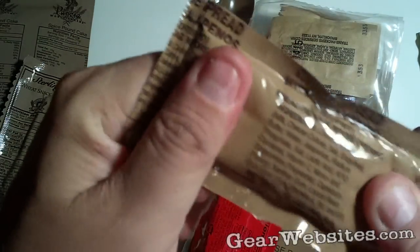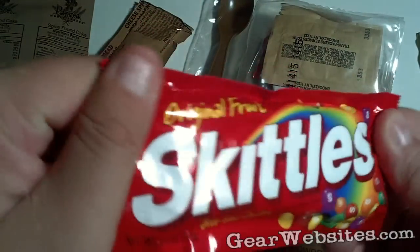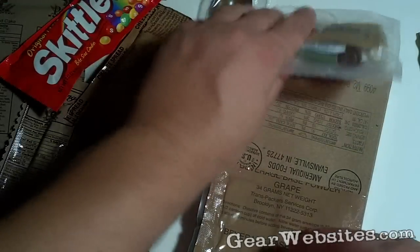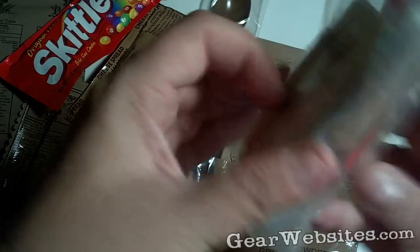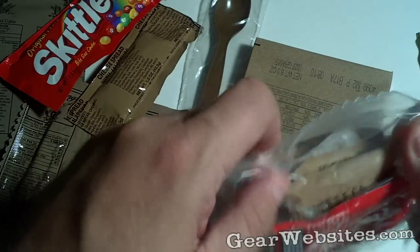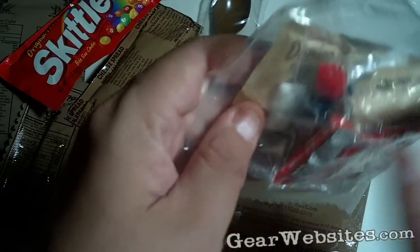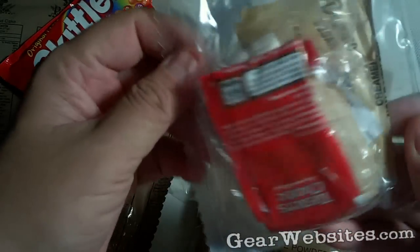It says 'knead before opening,' so we'll do that. We've got a retail brand package of Skittles — that's kind of nice, a full bag. We've got an accessory pack that looks to have coffee, some hand wipes, a moist towelette, some salt, Tabasco, Chiclets, sugar, and a creamer. So there's coffee in there — yeah, coffee.